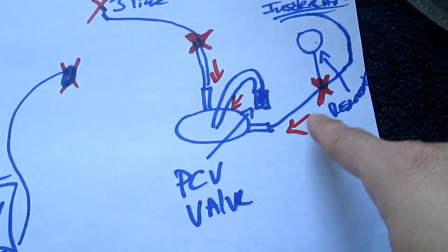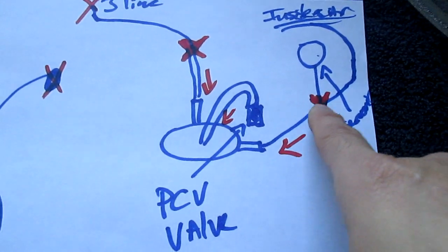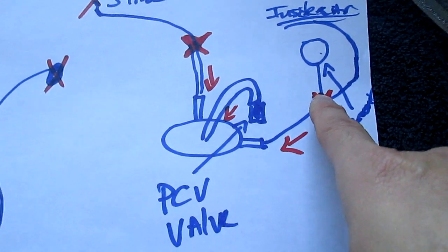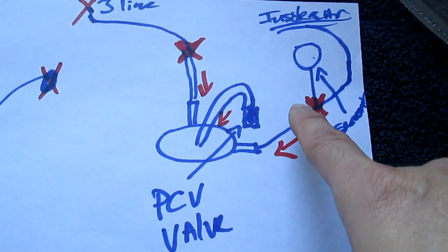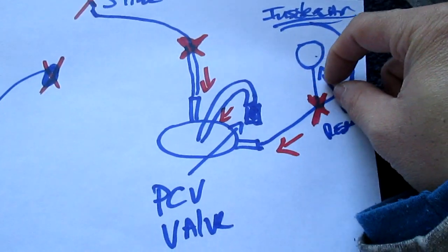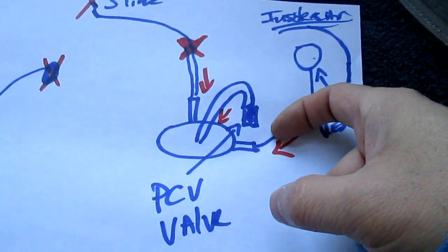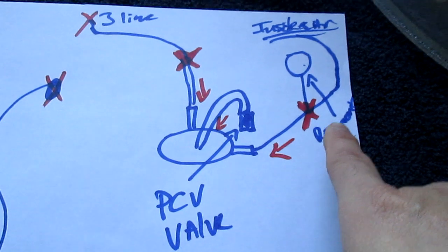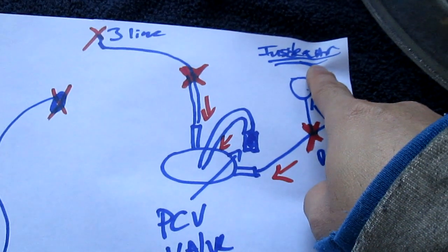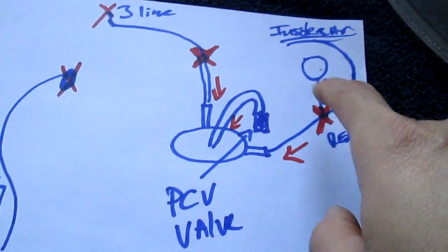One-way valve — only goes this way, and that's very important. Make sure to have that one-way valve. The one-way valve goes before these two. Because you want it to go this way — just suck this way only. You don't want any oil vapor to go into your reservoir or inside of your car. So that's very important — make sure that it's there.